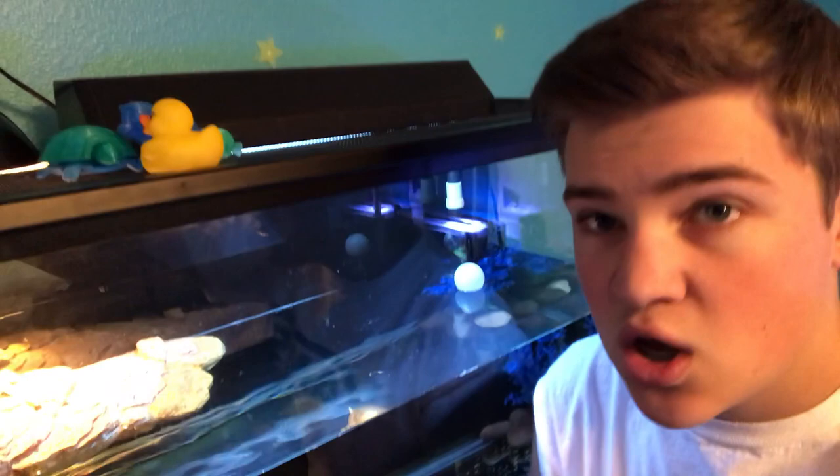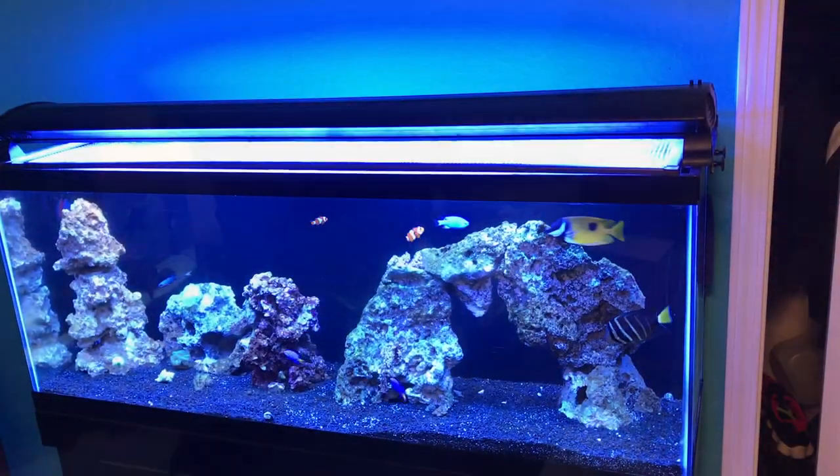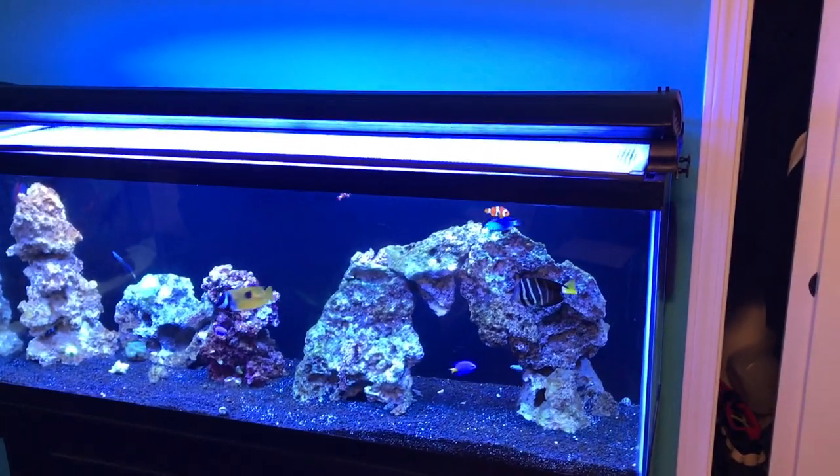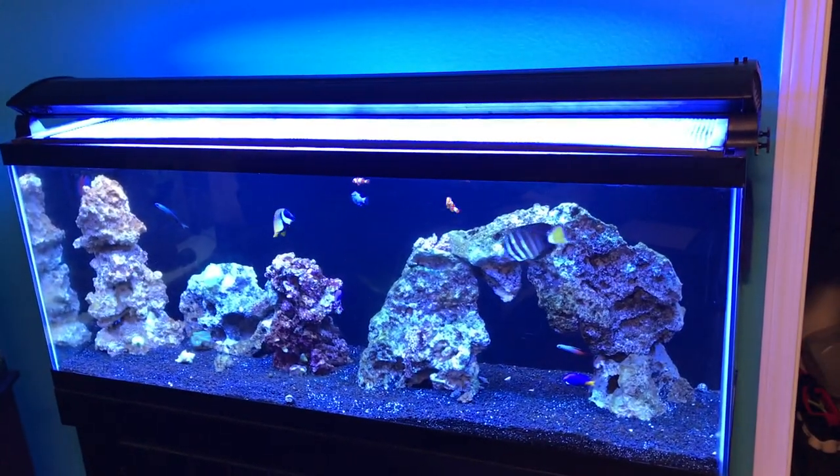Hey guys, so if you remember I have a 29 gallon right here that has my baby red-eared slider turtle. As you can see it's a glass tank, so there are a lot of pros to glass tanks like being able to see your turtle and get a better viewing angle. But there's also some drawbacks. This is just a basic 29 gallon tank — runs like $29, not too bad. But once you start running into tanks like 55, 75, 90, even 150 gallons, that's when they can get a little expensive.